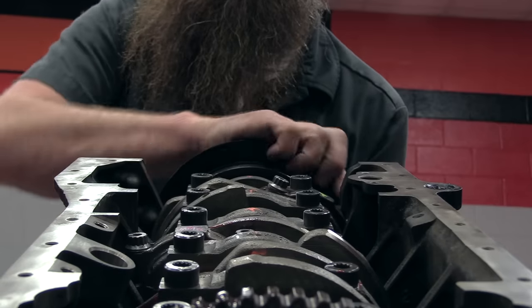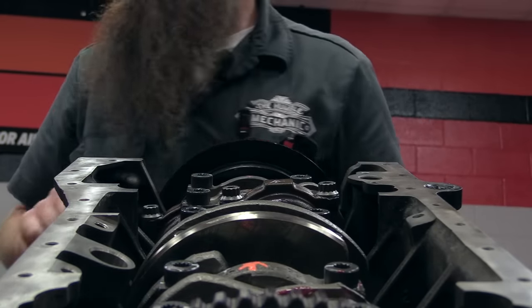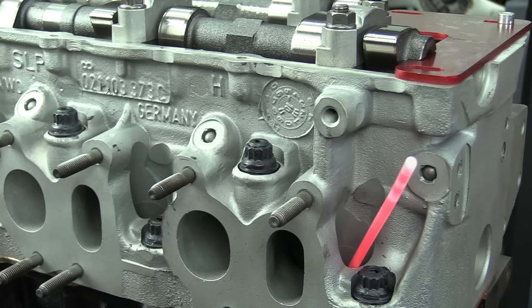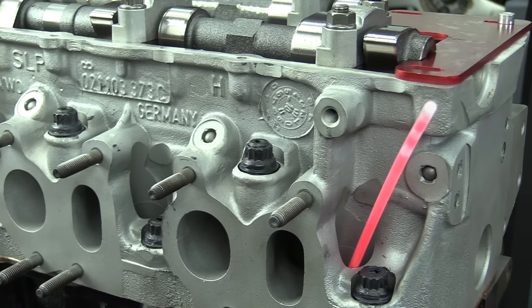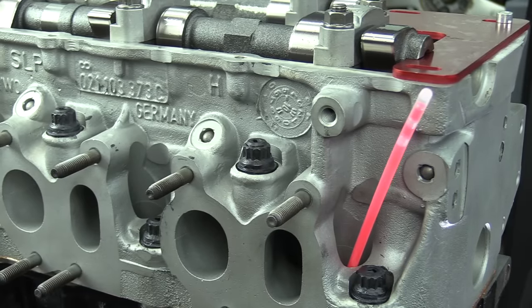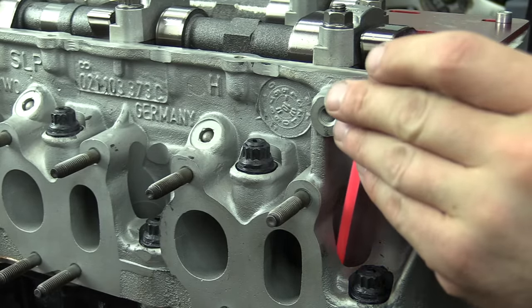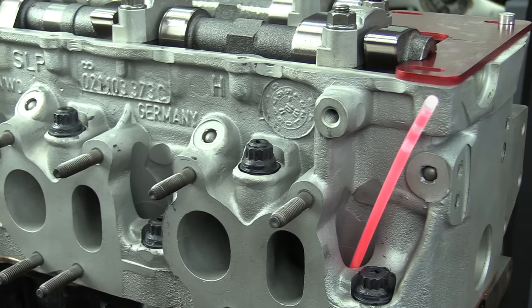First, we're going to start by finding TDC Cylinder 1 — that means we need to find the highest point the piston comes up for our Cylinder 1 piston. There are a couple of ways we can do this. The correct method is to use a dial indicator down through the spark plug well and rest it on the piston. As we rotate the crankshaft around, the dial indicator will show us the truest point of TDC on the piston.